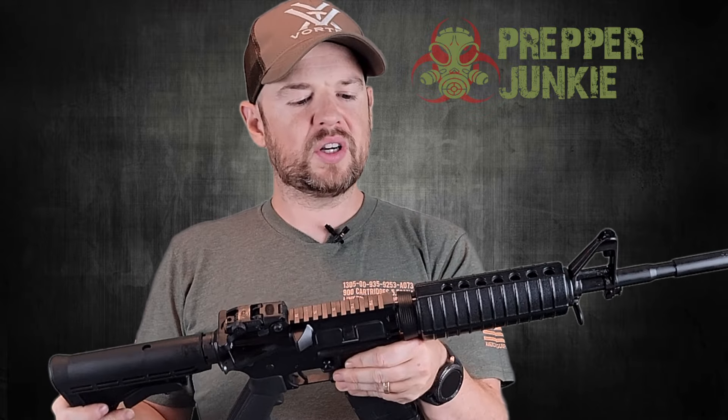Hey everybody, welcome back to Prepper Junkie. Today we have a Colt AR-15. This is in their LE lineup and it's the CR6920 model. Let's dive right on in.